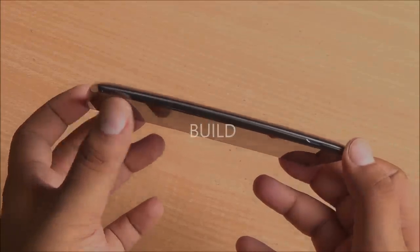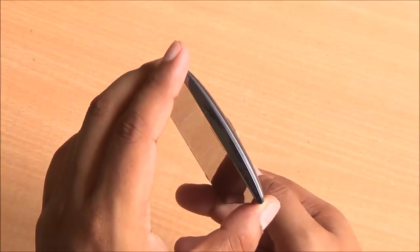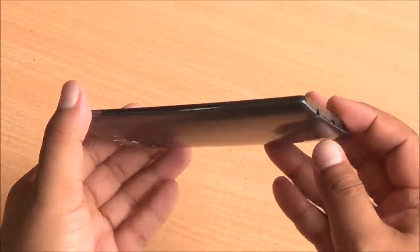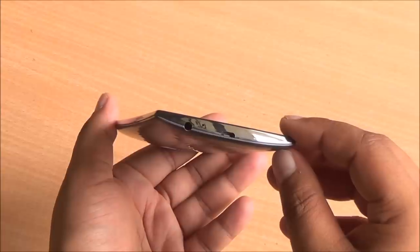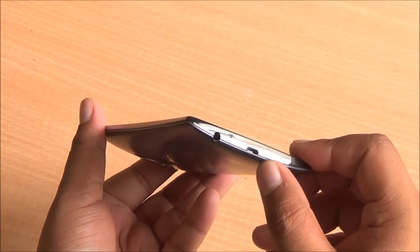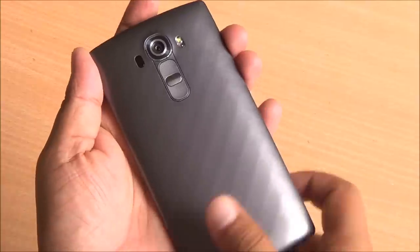Coming to the build, you have a space to open the back cover on the right, with metal trim around the device. Yes, this phone is made out of plastic. At the top, you have the infrared blaster and a secondary noise cancellation mic. On the left of the device, there's absolutely nothing. Moving to the bottom, you have the audio jack, primary microphone, and the micro USB data syncing and charging port. This plastic chrome trim is one thing I really don't like about the device, but apart from that, construction is pretty solid.